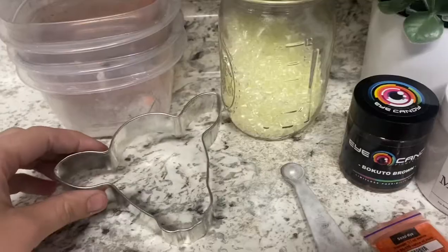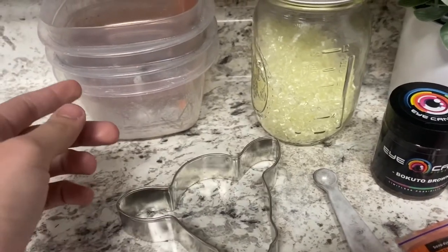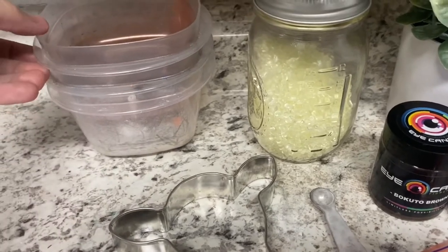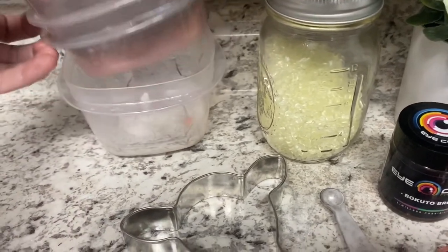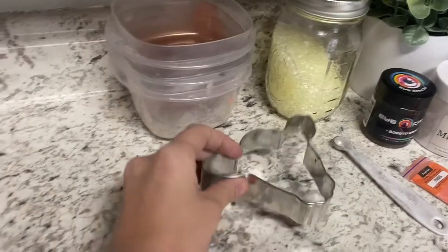You'll also need a metal cookie cutter — these are off of Amazon. You'll need three different containers to put your mica powder and beads in to mix. You'll also need a pan; I use non-stick paper and it works great, and a card or you can use a comb. Let's go ahead and get started.